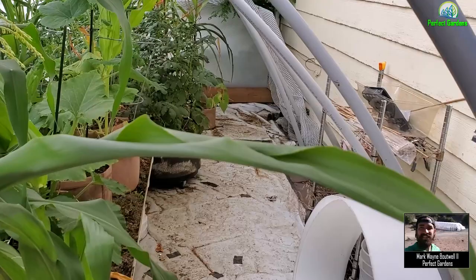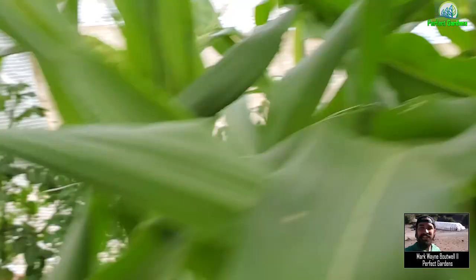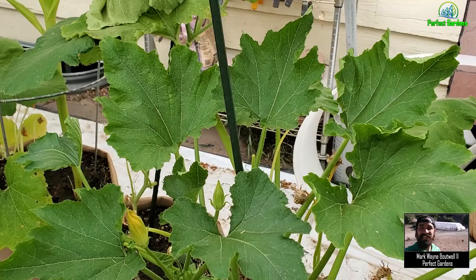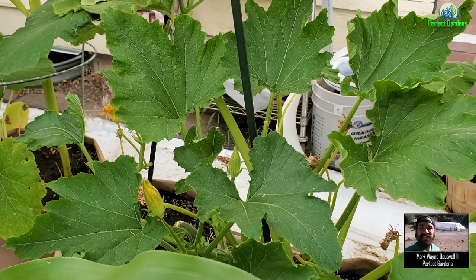Whenever your leaves begin to curl up like this — and it doesn't matter if it's going to be on your corn, your cannabis plants, your squash — this is a really great sign. There's wilting, where there's not enough water getting to the extremities of the leaves. But then there are clear signs where the plants are trying to tell you that it's just too hot.